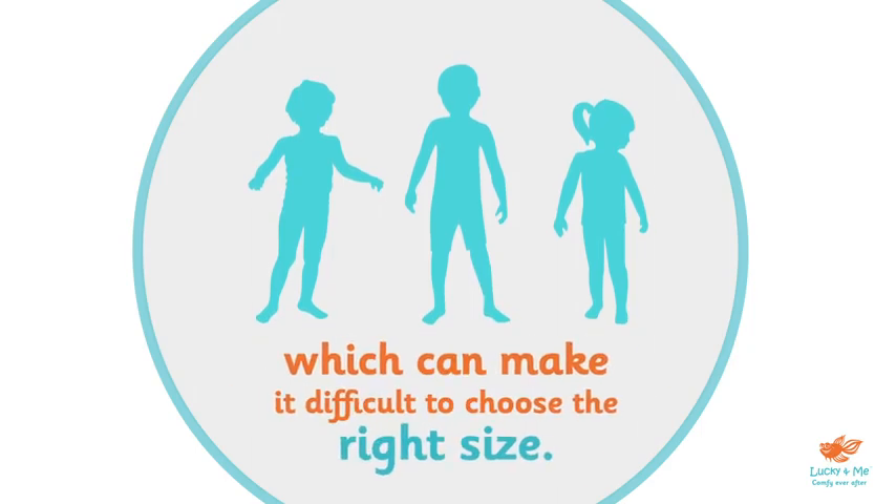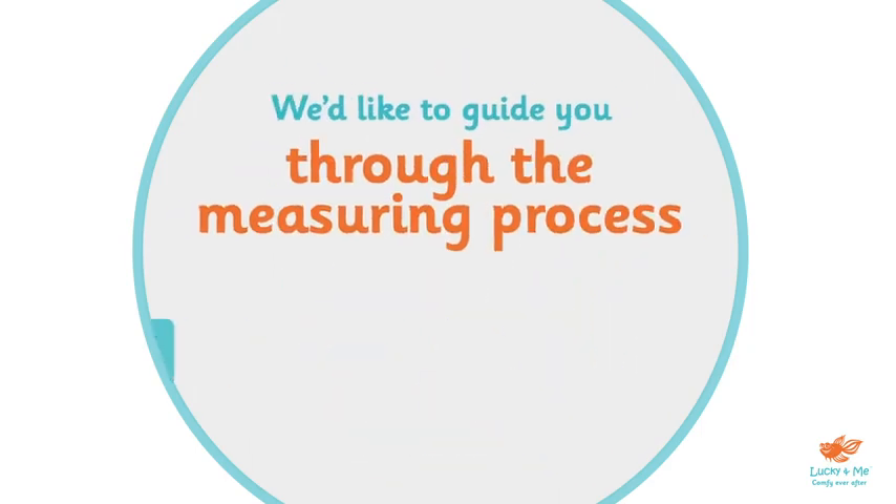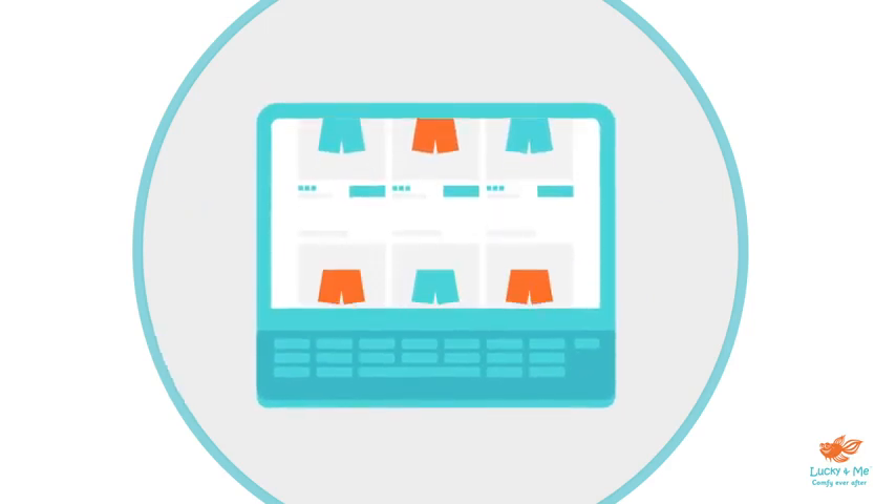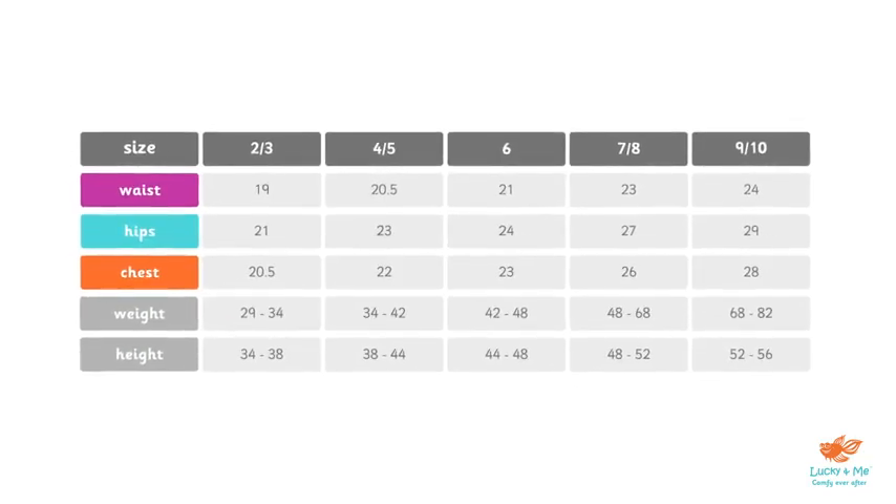Buying clothes online can sometimes make it difficult to choose the right size. We'd like to guide you through the measuring process so that online shopping for your little one is quick and easy. So first, let's take a look at the size chart.